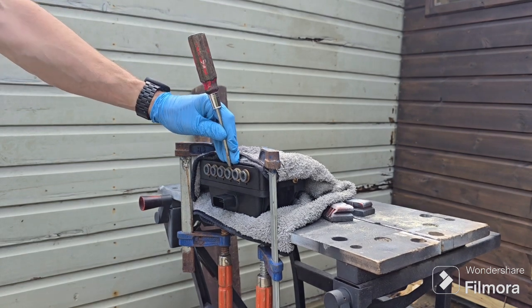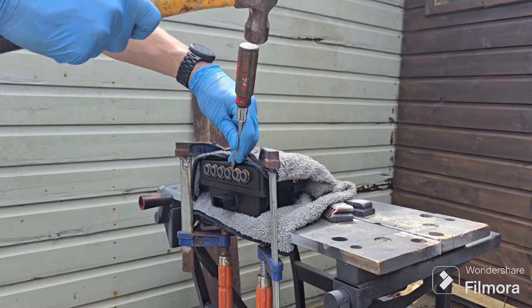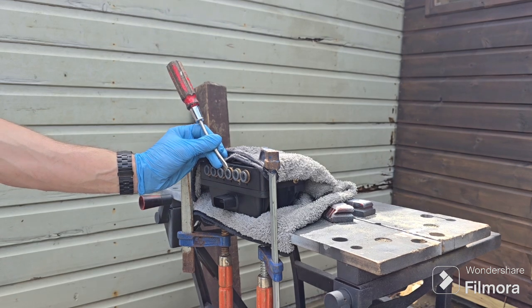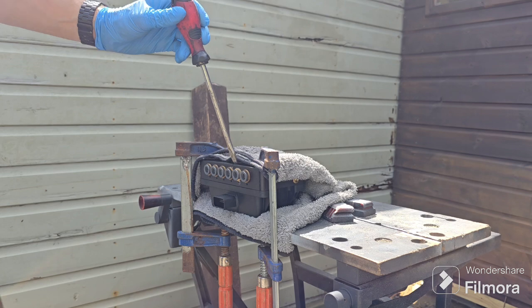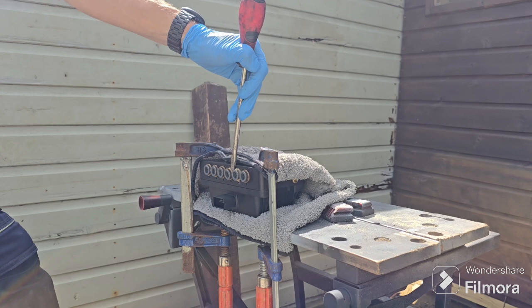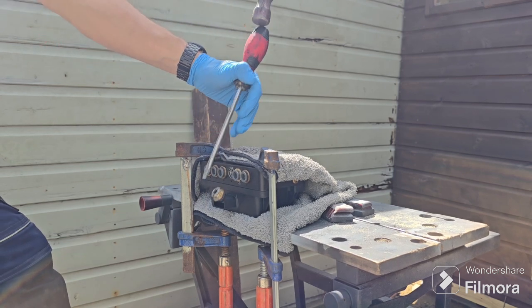Grab a medium-sized screwdriver, hammer away between the metal and the manifold. You'll see it pops out slightly. Once it's started to come away, grab a bigger screwdriver, put it in, do exactly the same, but this time push away from yourself to try and lever it out as you're hitting it downwards. Eventually, it'll pop out like that.